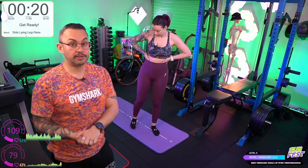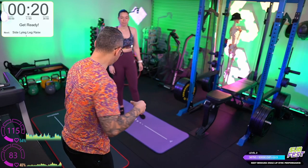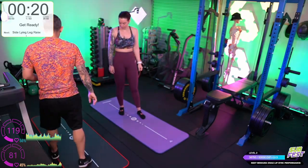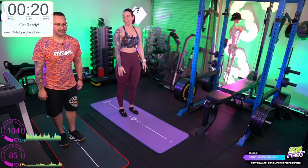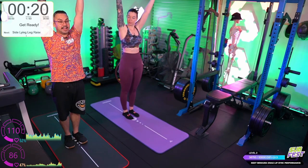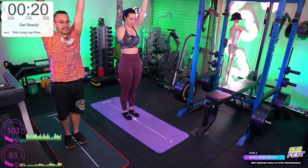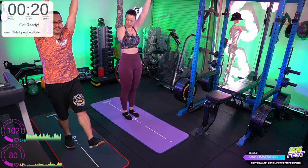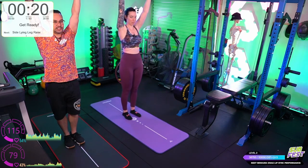After bicycle crunches we're going to do toy soldiers. This one is actually quite challenging. We're going to start off by standing up straight, arms up above us. Without bending our elbows or our knees, we're going to raise one leg and the opposite hand, try and touch the toe, and try and stand up nice and straight. Slow is important with this one.